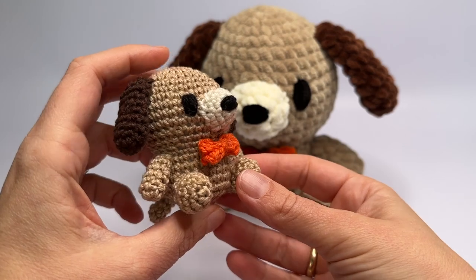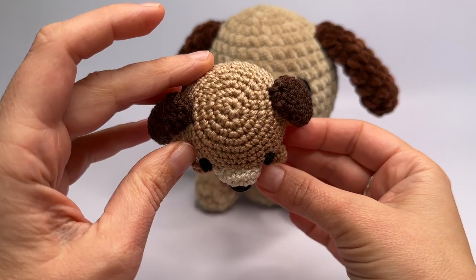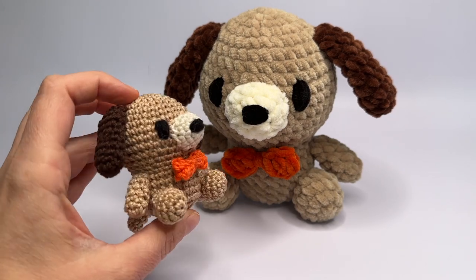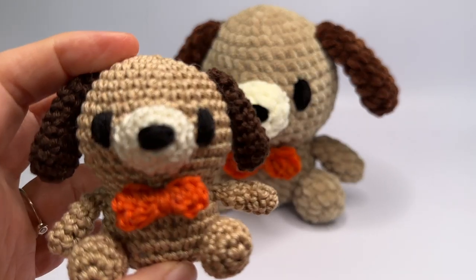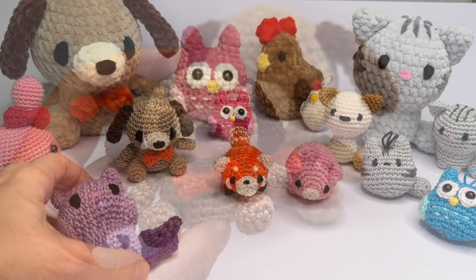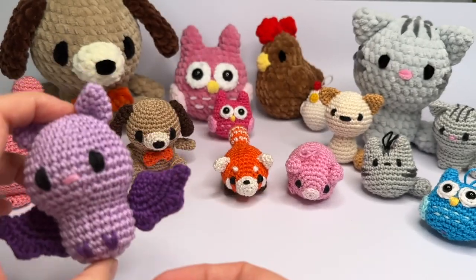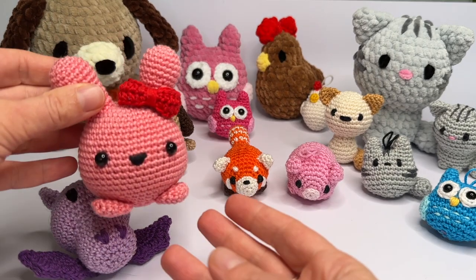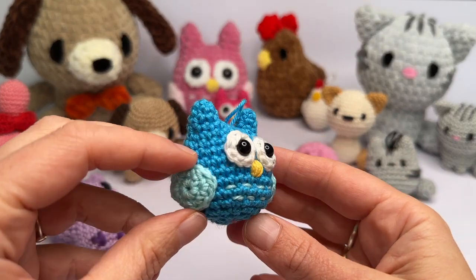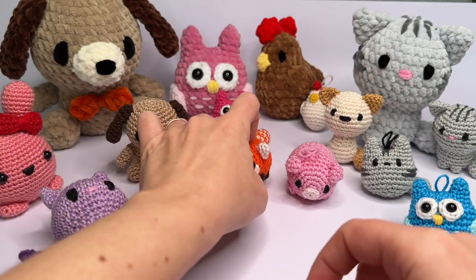You can find the free written pattern of this dog on my website — the link is in the description of this video, and you can also find all the links to the materials in the description. If you like making amigurumi, please subscribe to my channel and like this video. I have many more amigurumi videos on my YouTube channel and on my website, like this very cute little bunny and many more. You can use any yarn you like to make all of these cute animals.